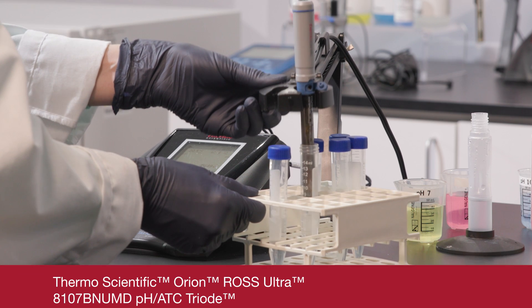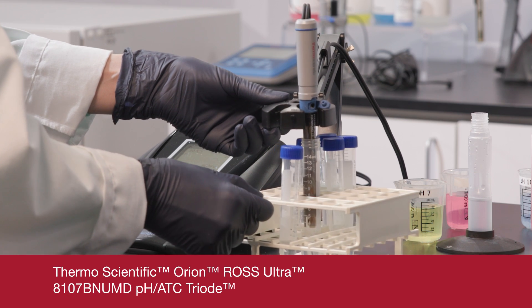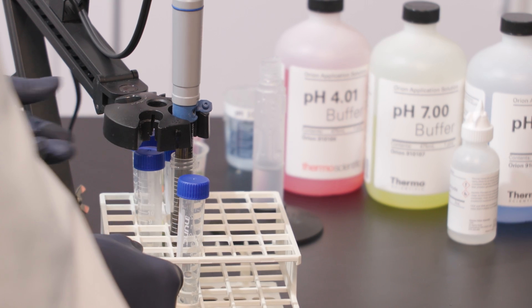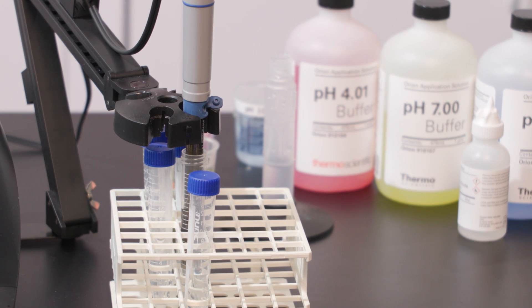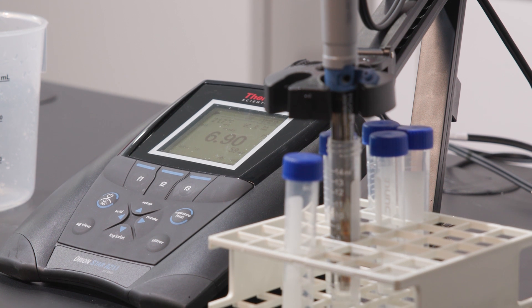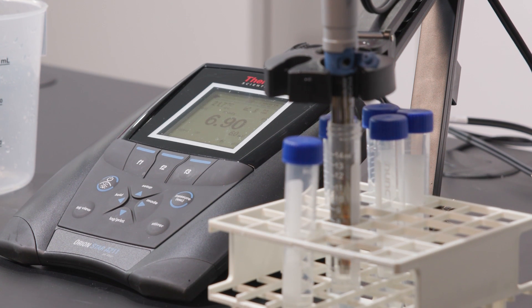Temperature is critical to your pH measurements, so it's important to know your sample temperature as accurately as possible. Temperature can be measured using a triode, where a temperature sensor is incorporated into the electrode, or with a separate temperature probe. Triode electrodes are a great choice because they take up less space in your sample vessel and provide accurate measurements without the need for a separate probe.